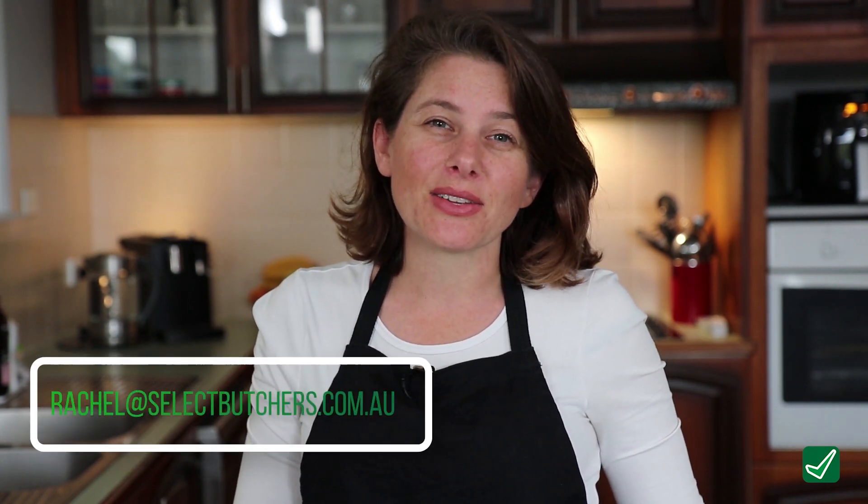Thanks for watching. Don't forget to subscribe. And if you have a recipe you'd like to see showcased, please send it through to rachel at selectbutchers.com.au so I can cook it up for you.